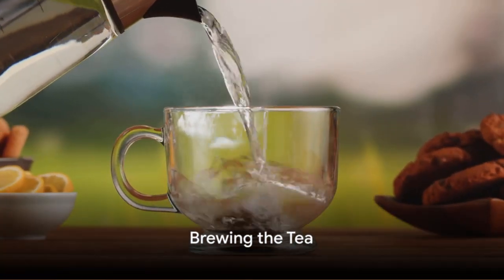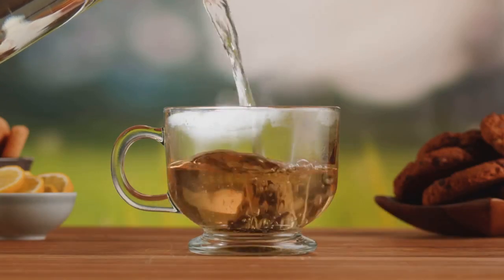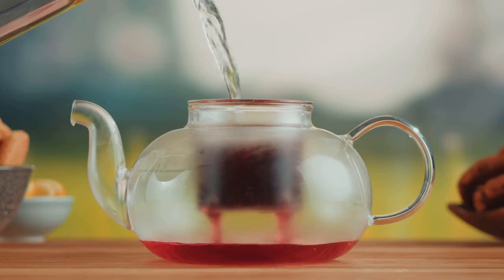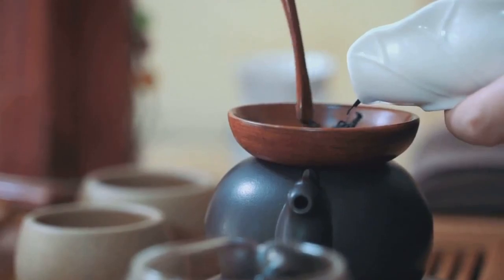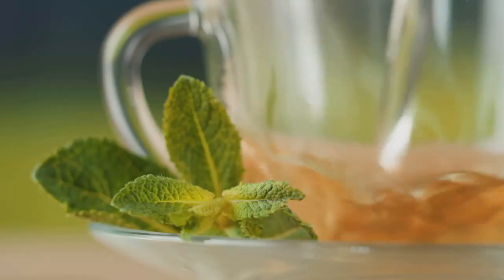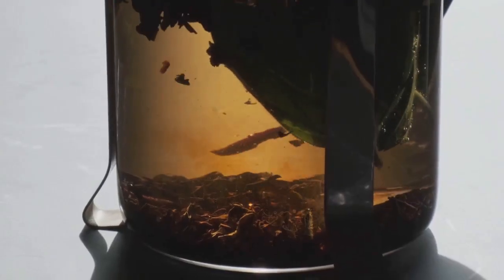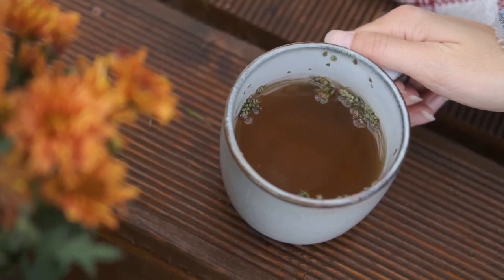Now comes the fun part: brewing your tea. Begin by placing your chosen herbs in a teapot or mug. Pour over hot but not boiling water to maintain the beneficial properties of the herbs. The steeping time can vary from 5 to 15 minutes depending on the herb. Delicate leaves like mint require less time, while hearty roots like ginger may need a little longer. After steeping, strain the herbs out, and there you have it — your very own homemade herbal tea.